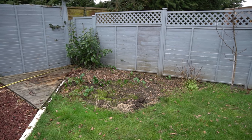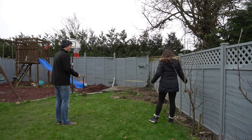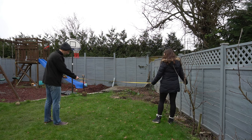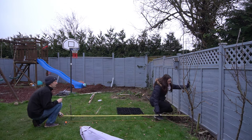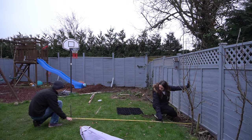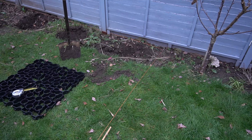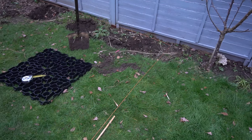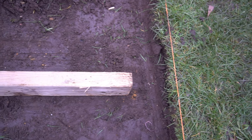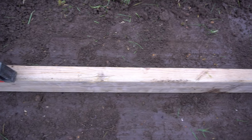First of all, you need to measure out the space that your shed base needs to go on — it will be bigger than your actual shed that you are going to install. Measure it correctly and use the instructions on the plastic shed base company's website for guidance. We used builders rope to tie off and mark our area, however you could use string or spray paint so you know exactly where you need to cut.